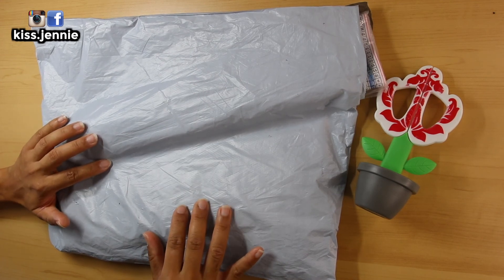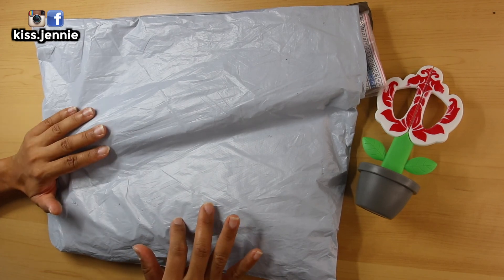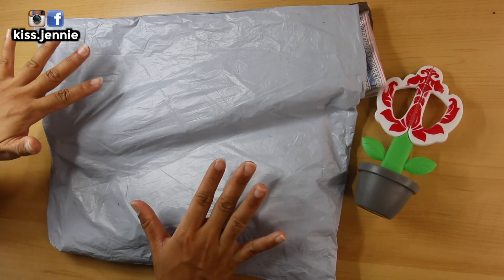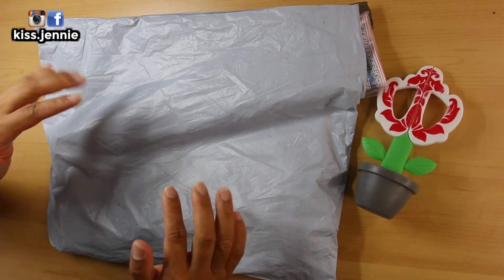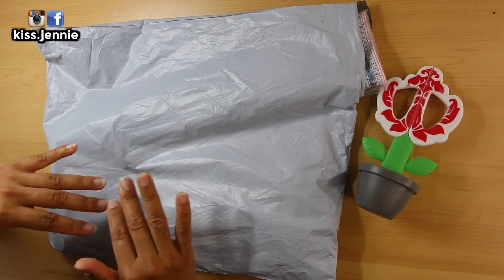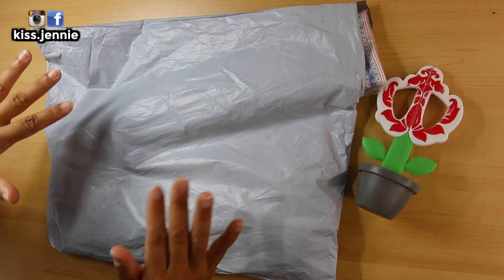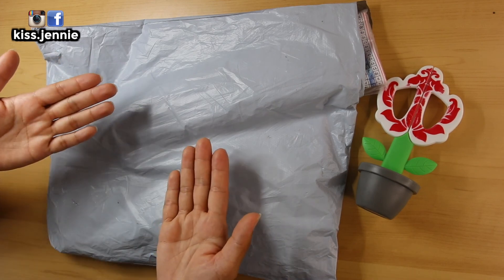Today I have another unboxing for you from GBFKE. I will link these products down below in the description bar as well as their website. You don't get a discount code because everything on the website is already at a discounted price. So if you want to see what GBFKE sent me, please keep watching.